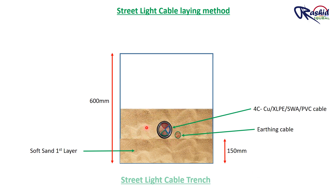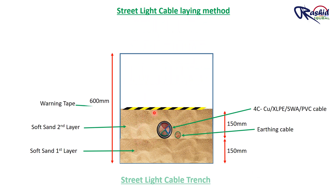After that, we will backfill again with soft sand around 150 mm depth to cover the cable. Then we will lay warning tape. This warning tape provides a clear visual indication of the presence of buried cable, so that while digging, the operator can know that there is a cable inside and will stop digging at that location, protecting the cable from any kind of damage during excavation.